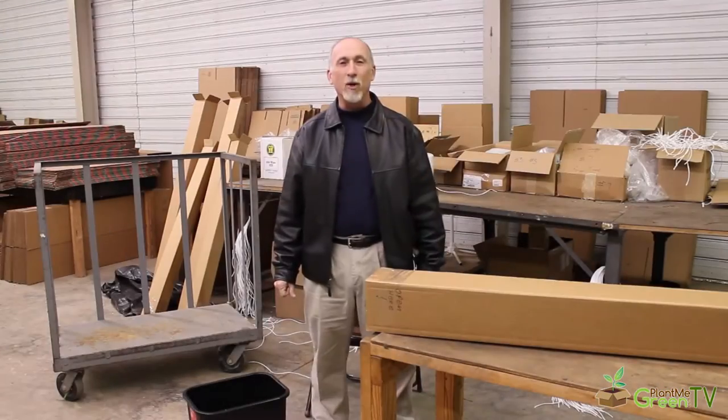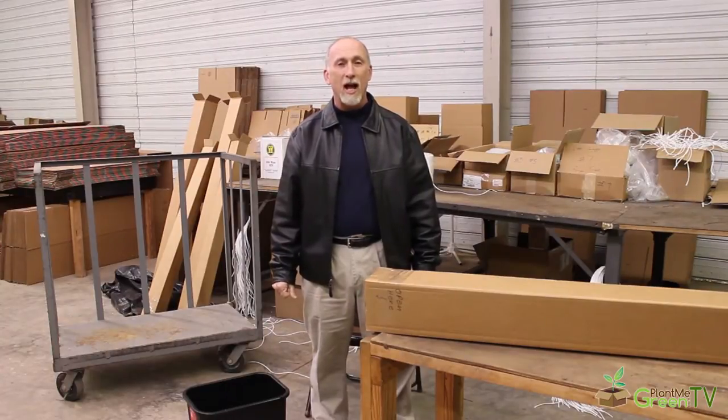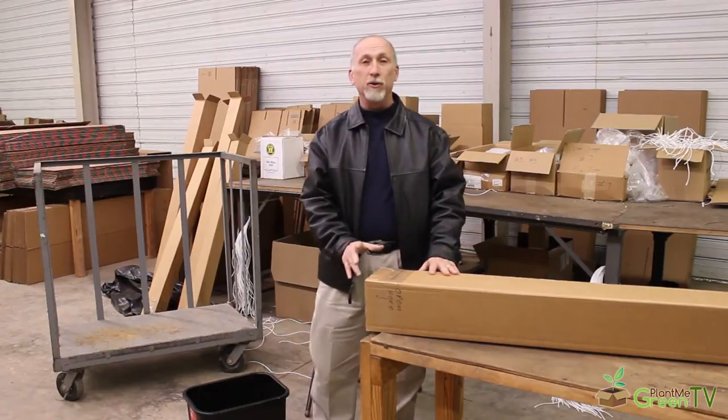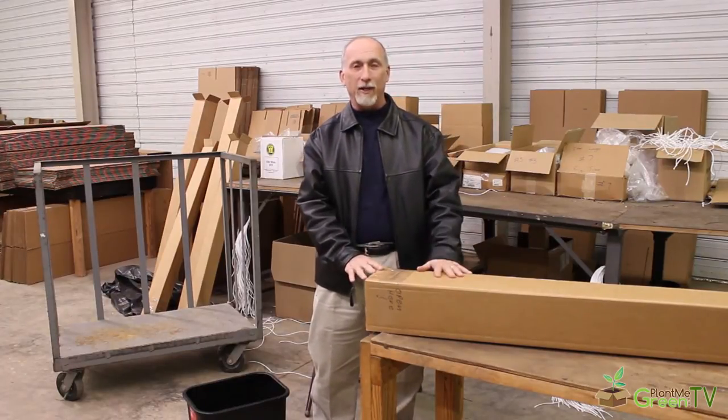Welcome back to the warehouse. I hope you enjoyed your trip around the nursery and the opportunity to see how we harvest our bare root. Now I'd like to show you what I'd like you to do once you get this product at your front door.